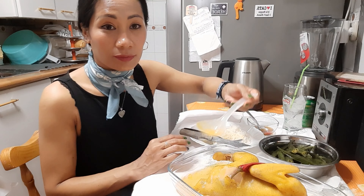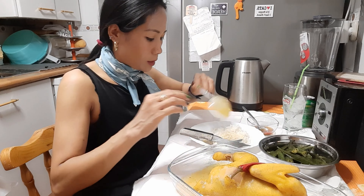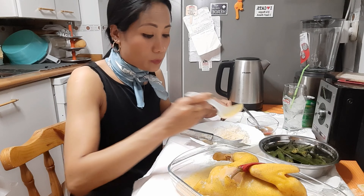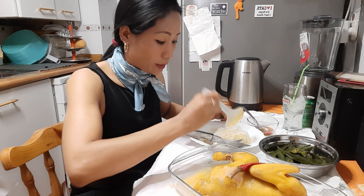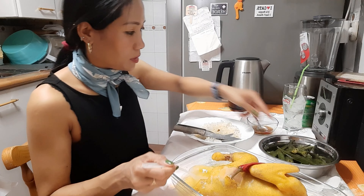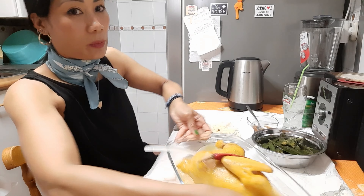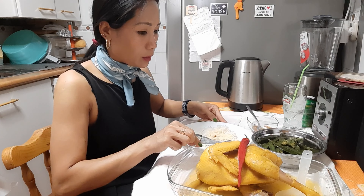A ver qué tal está, si se deja comer. Lo he hervido una hora y media por ahí. Lo que pasa es que como es un pollo de corral, pues es un poco duro y no sé si se ha ablandado lo suficiente. Pero es que yo ya tengo que comer. Mirad, así. Tengo un hambre y tengo que ir dentro de un rato.